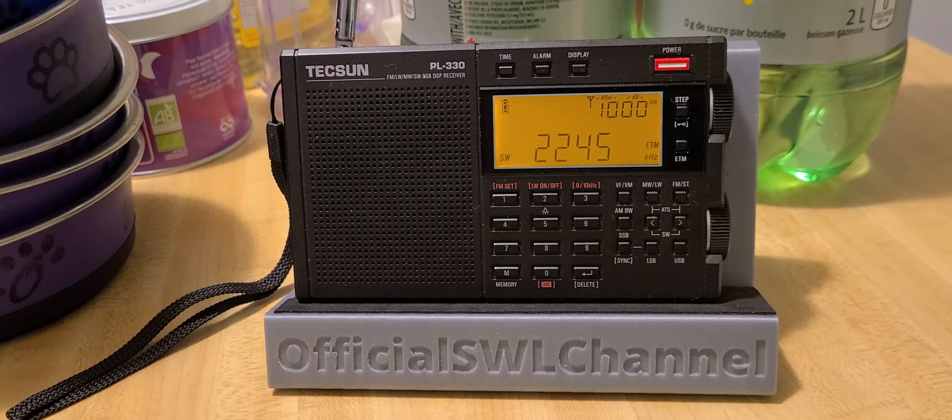I did an ETM scan tonight. It's 01:25 UTC. I did a little ETM scan just before the video started and here's what we found. It stopped on 4005 kHz because there's a signal there — this is a radio teletype in reality.